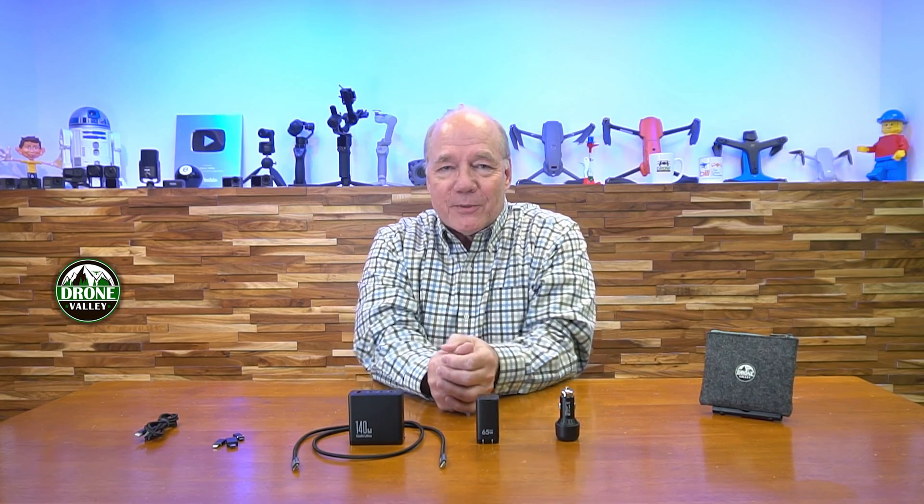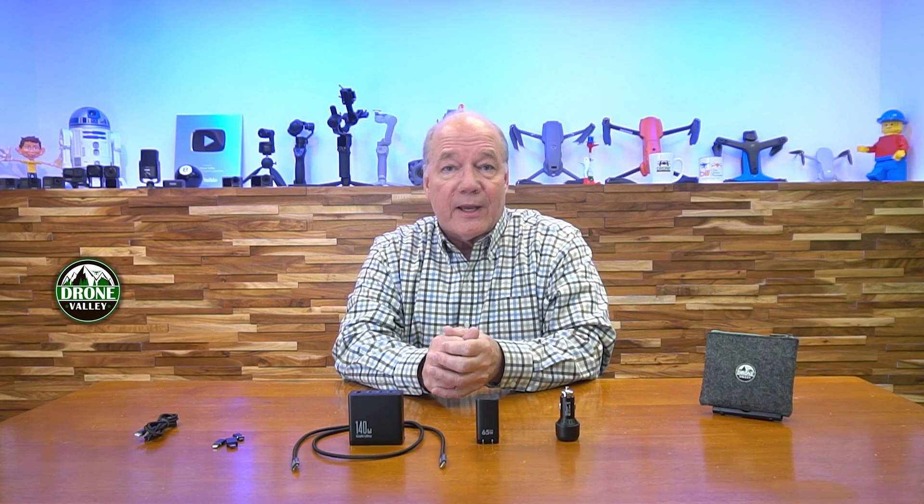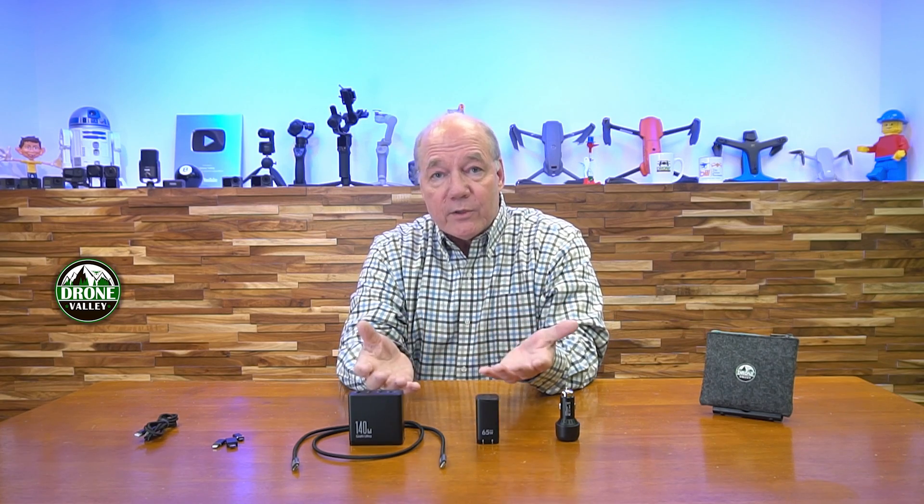I started this video to explain the differences between chargers because we get so many questions from viewers who bought a charger and it's not quick charging. You may not be doing anything wrong — it might be the wrong standard, underpowered, or a bad cable. These chargers fast charge your devices, include all the cables and adapters you need, and we stand behind them. They may cost a couple of dollars more, but you're getting a rock-solid, engineer-designed product.